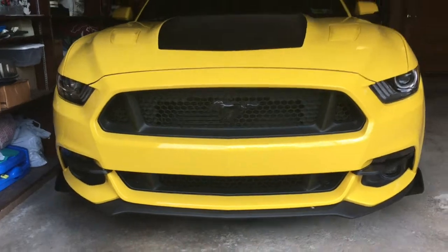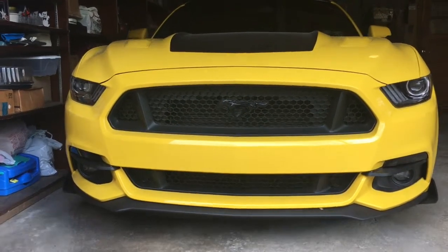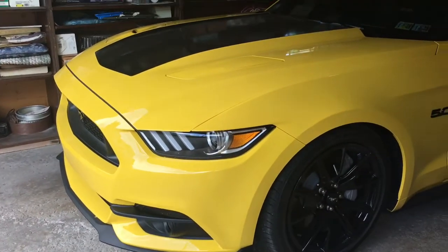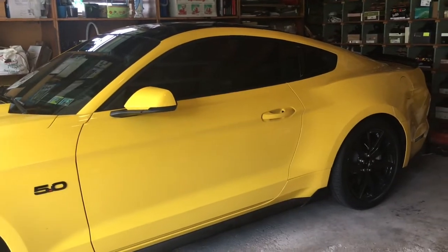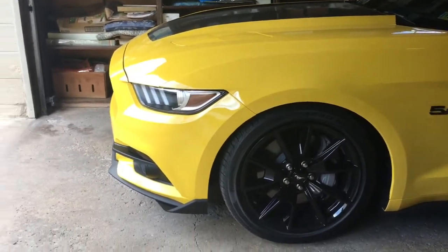I think it gives it a little bit more aggressive look. The other option would be maybe a Roush front bumper or Shelby GT350 front bumper, but sticking with the theme of trying to add things to the car that aren't a ton of money — those three mods were roughly around $300 from American Muscle and they took about 30 minutes to put all three of them on.